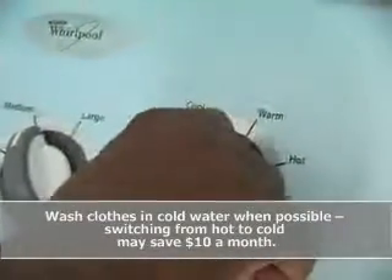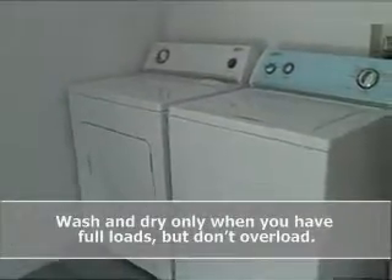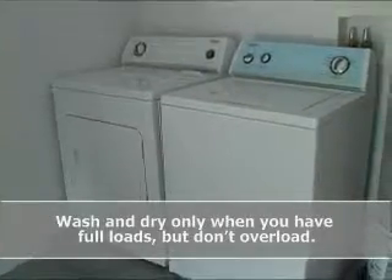Wash clothes in cold water when possible. Switching from hot to cold may save $10 a month. Wash and dry only when you have full loads, but don't overload.